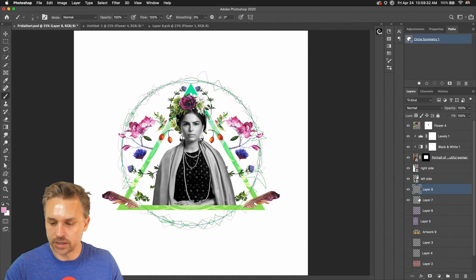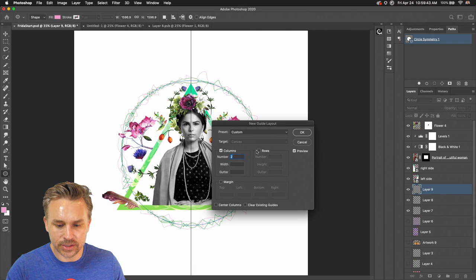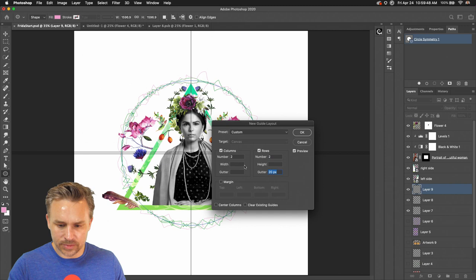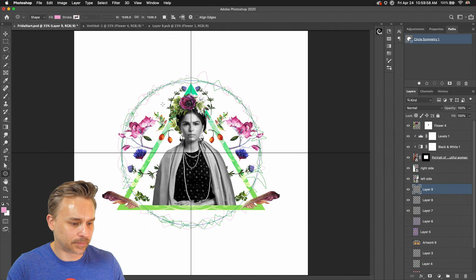I'm going to jump in, grab a circle, and we of course want this to be perfectly in the center. We can go back up to View, go into our guide layout, and turn on rows — two columns and two rows, no gutter. It'll go ahead and slice those lines, giving me the exact center right there.